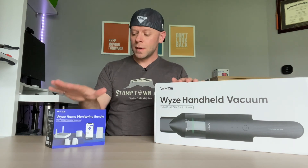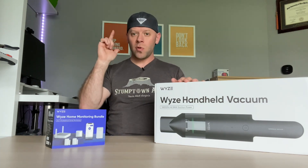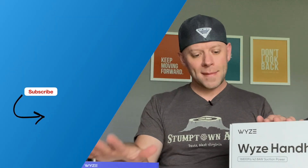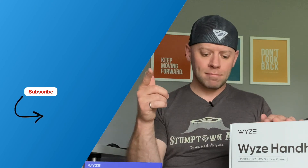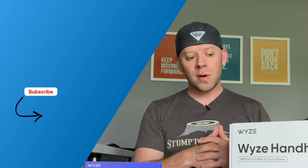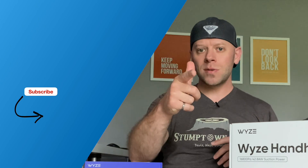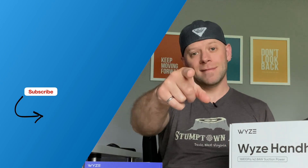That's a quick unboxing of the Wyze handheld vacuum and the Wyze home monitoring system — something I'm eager to test out. Please check back for my full review video on the home security system. I'm not sure I'll do a dedicated vacuum review, but if that interests you, leave a comment below and I'm happy to do it. Until then, stay tuned, thanks for watching — I'll see you next time. Stay digital. Peace.